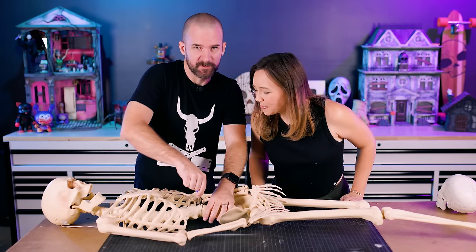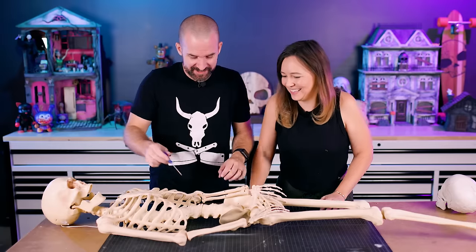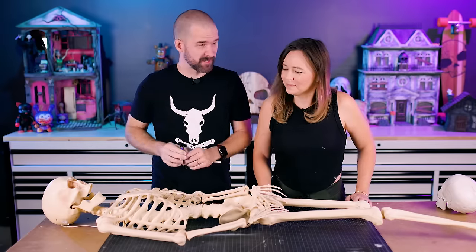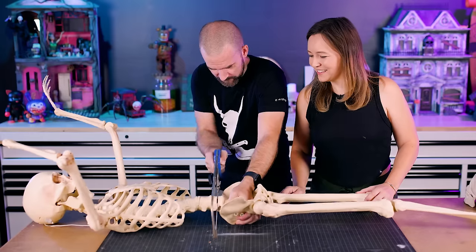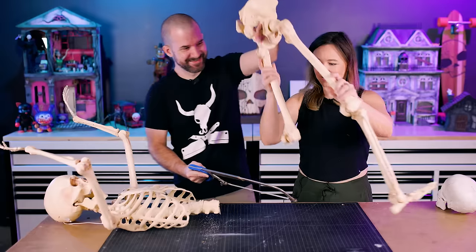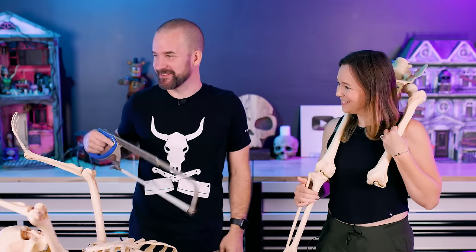We need a screwdriver — I think this is filled with spiders. Oh good... it's a wasp nest. Even better. This is not going to work. We need a saw. That was easy. Why is he missing a leg? Who knows, man — because we do stuff like this all the time.